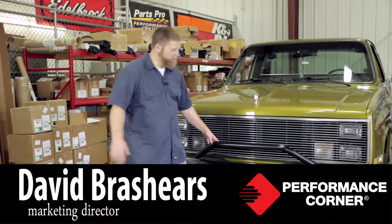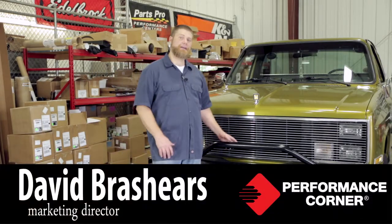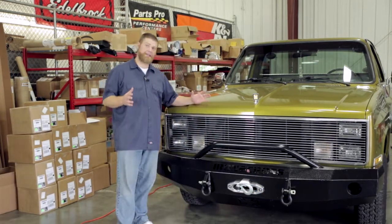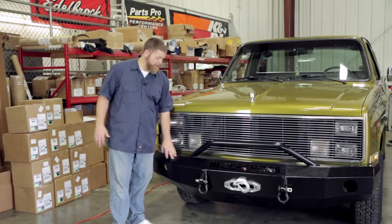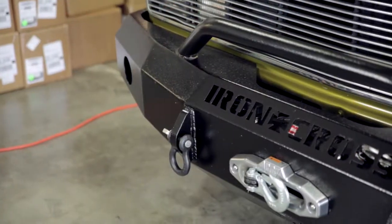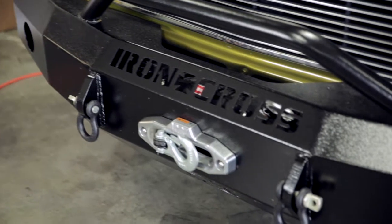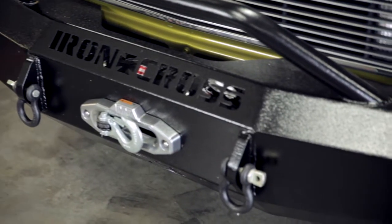Now that we've got the new bumper installed, I want to talk to you about some of the features of the Iron Cross bumper. First and foremost, Iron Cross is made completely in the USA. These bumpers are actually handmade — they're cut to spec for the vehicle application, and all the plates that go into constructing them are made to complement the truck that they're going on.